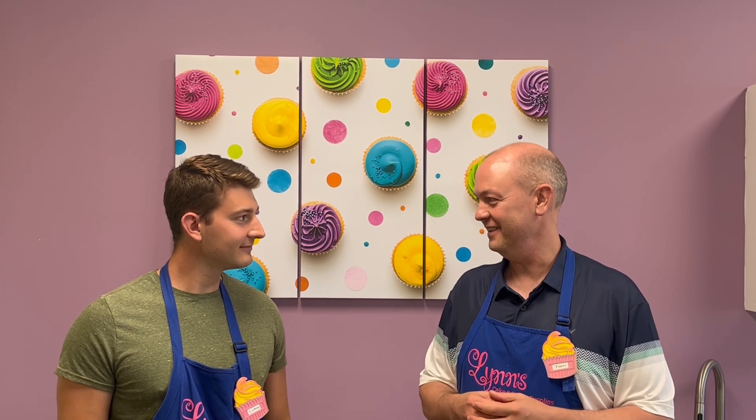Let's go, giddy up, yee-haw! It's time for another quick informational video. Today we're going to be talking about chocolate bloom. Mr. Bloom — Orlando Bloom? I have no idea who that is. Lord of the Rings? No.